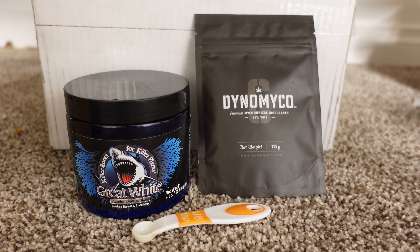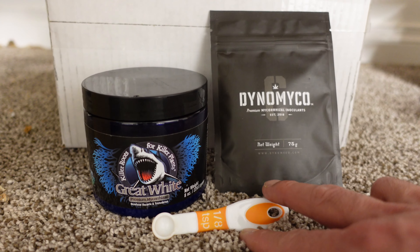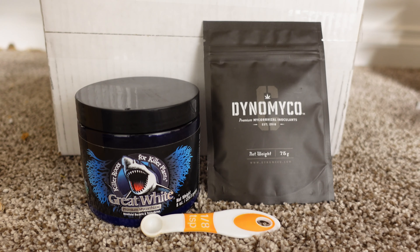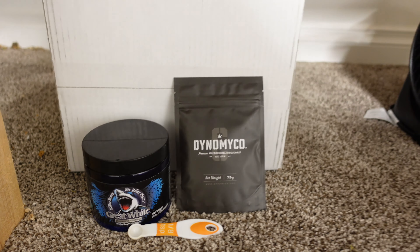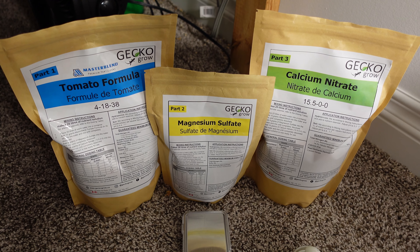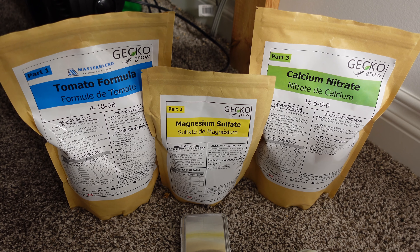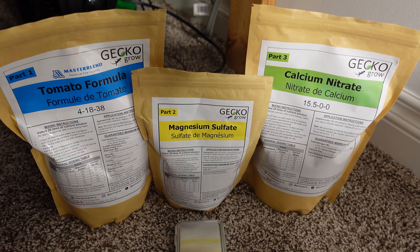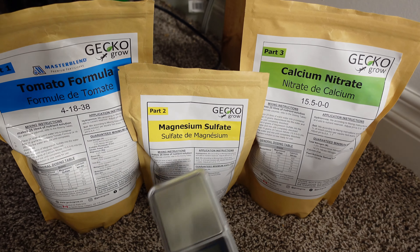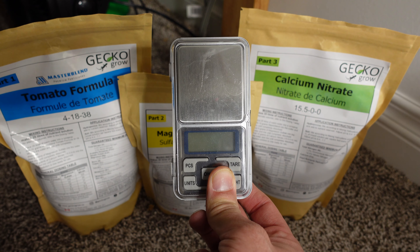As part of this test we're going to use Dynamico and Great White, and I'm going to mix up an eighth teaspoon to about 200 ml water, and both grows will get that periodically as the grow happens. For the nutrients I'm going to continue to use the Master Blend three-part tomato formula — the Master Blend, the Magnesium Sulfate, and the Calcium Nitrate — all measured out on the digital scale for accuracy.